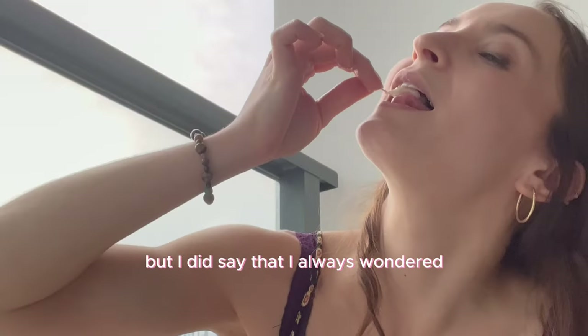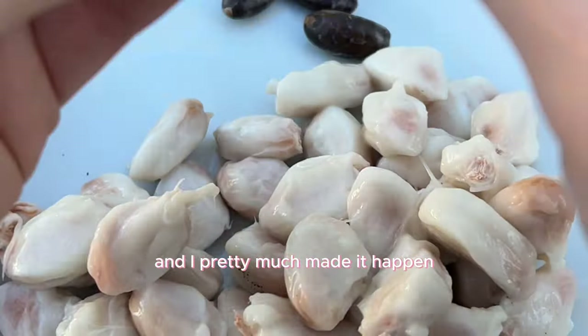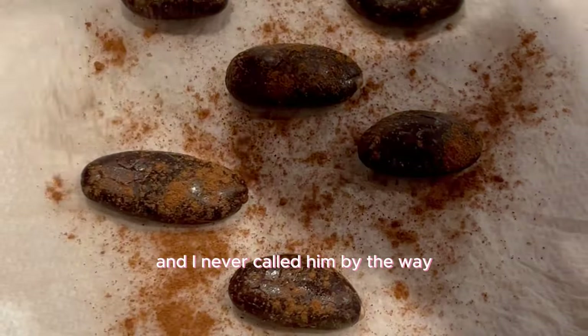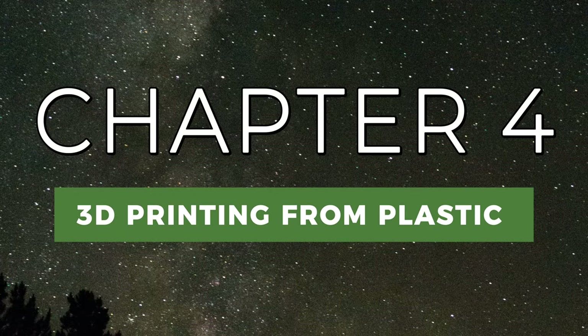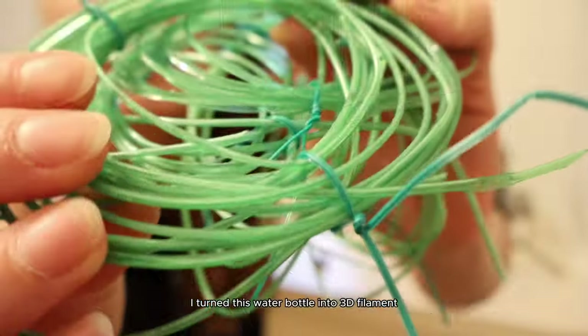I always wondered if chocolate was easy to grow, and I pretty much made it happen and got my chocolate salad too. Thanks so much for watching and being part of this chocolate-growing journey with me.